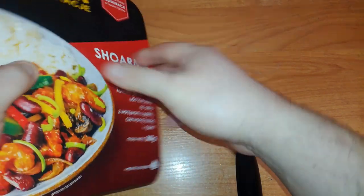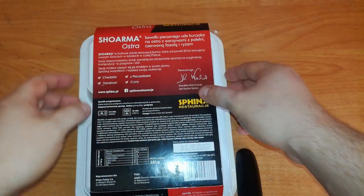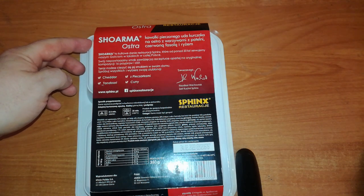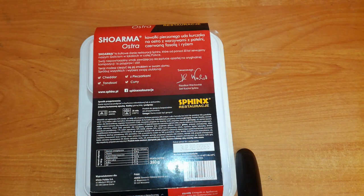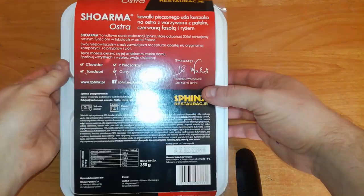The back says shawarma is an iconic dish from the Sphinx Restaurant, which they have served to guests for more than 20 years, with premises all over Poland. Its unique taste owes to a recipe based on an original composition of 16 herbs and spices. Now you can enjoy its taste at home. There are other versions of this shawarma.